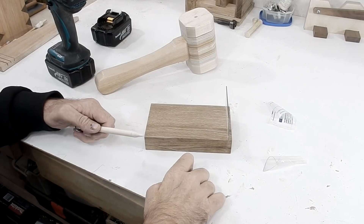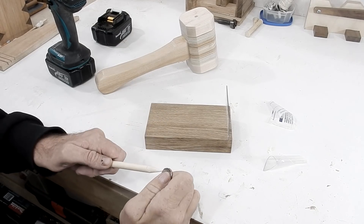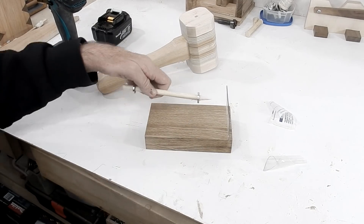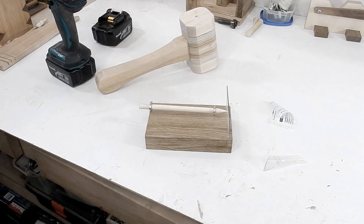The last piece is to put the magnet on the dowel. These are ring magnets so they'll fit snug on the dowel. I have two of them there, and there it is.